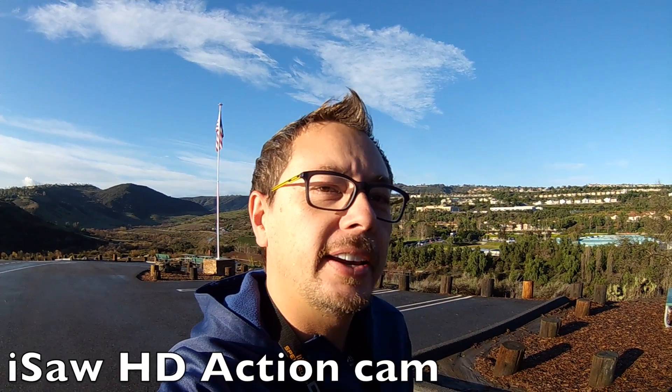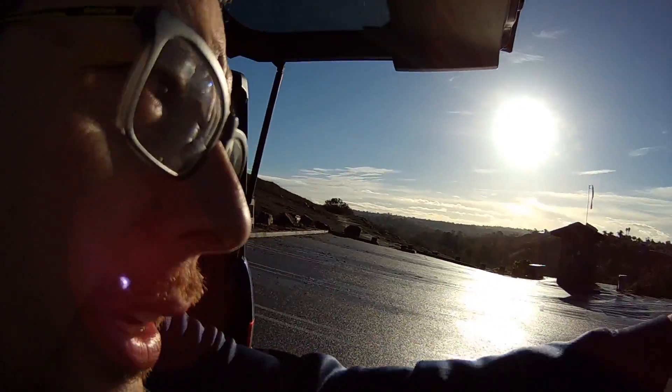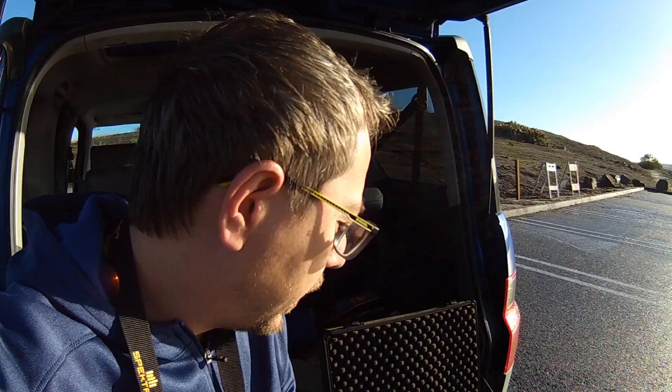Hey guys, I'm up here at Kite Hill again and I'm going to be flying my mini quad. We're getting a break in the rain here. It's been raining all week so you can see the ground is still wet and there's still some more storm coming, but I figured I'd get out my mini quad and fly it around now.